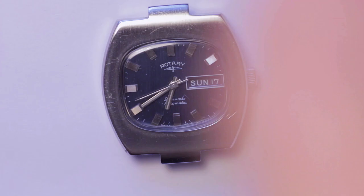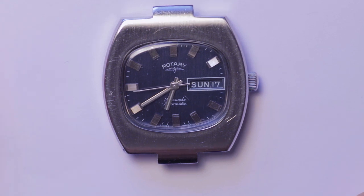Then the movement is cased back up again into its very 1970s TV-style case.